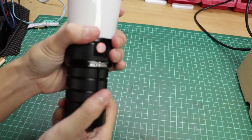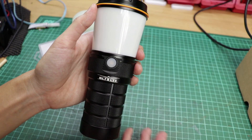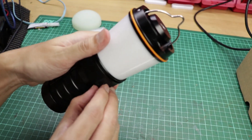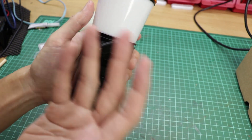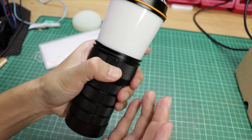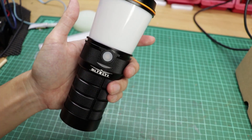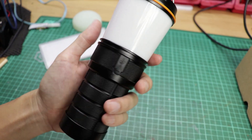The BLF LT1 has an unintended function: you can run the lantern without a battery, using a power bank or any other USB power source. Just use a 5-volt source. I heard there's a coil whine if you use more than 6 volts, so stick to 5 volts — like a USB power bank or USB AC adapter — and it's fine.